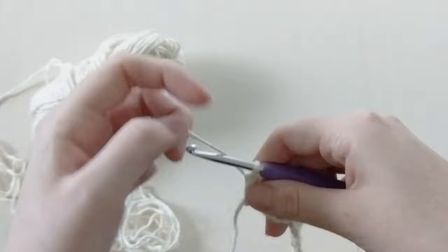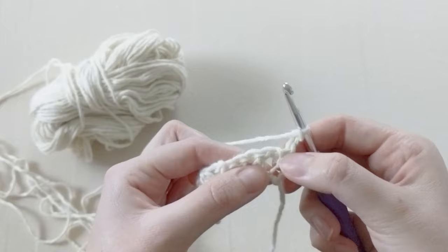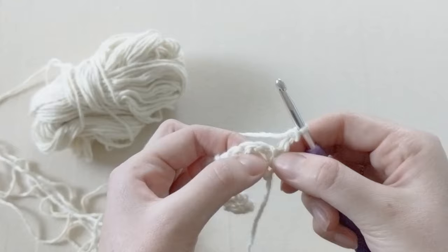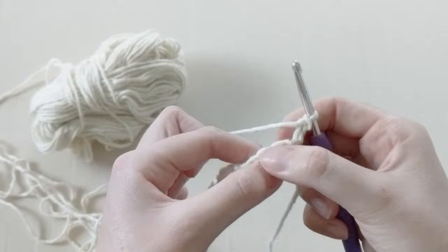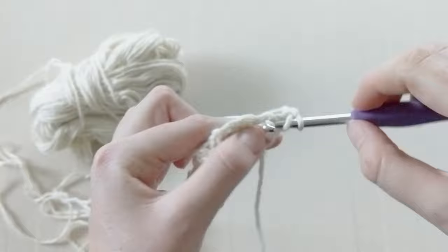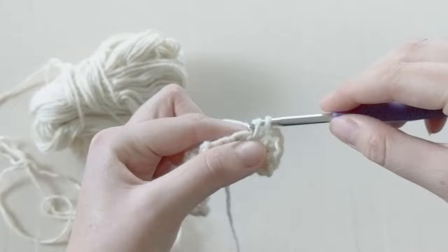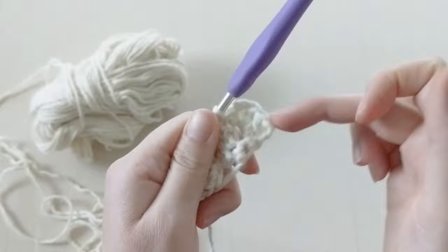For row two, chain two — one, two — flip your work. Now we're working on the back side. Skip this first stitch and we're going to be working two double crochets, two chains, and a single crochet in this chain space. Go ahead and create all those stitches in this one space: yarn over hook, create a double crochet, create another double crochet, chain two, and then single crochet.